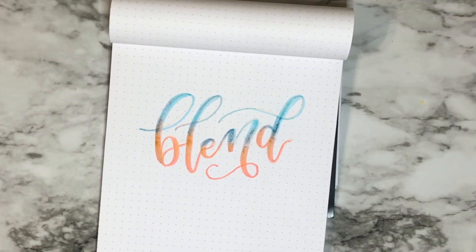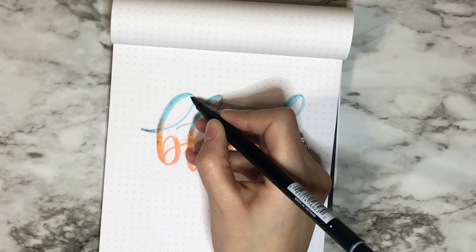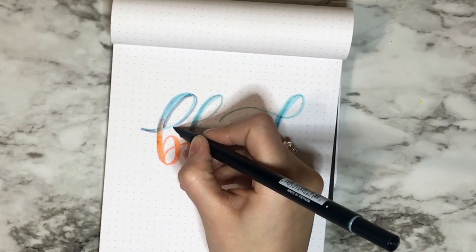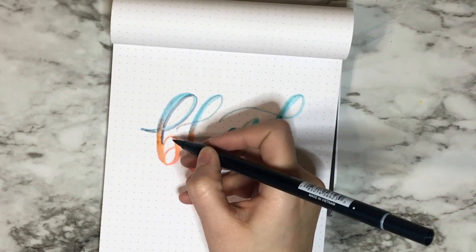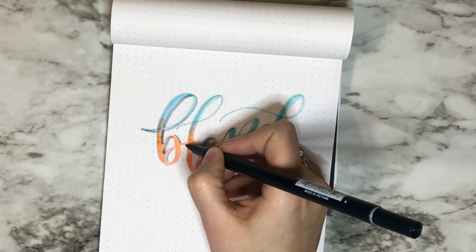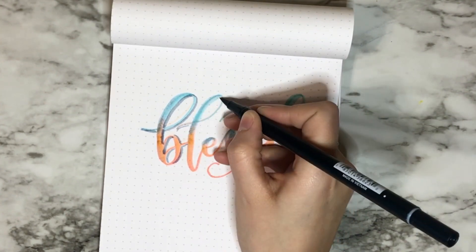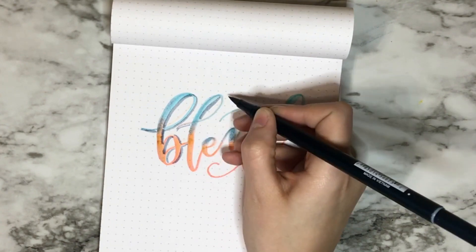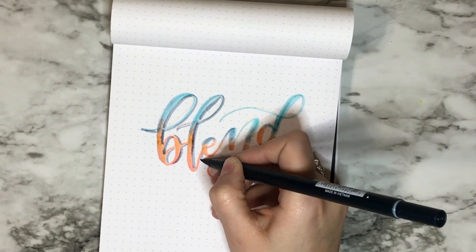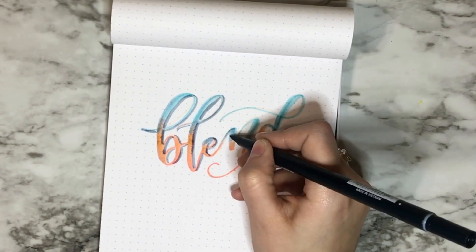Now I've finished blending and I'm using number N52, Cool Gray 8 — this is also in the new color pack. This gray is a little bit darker than I had hoped, but I already started and committed, so I couldn't really change it. I'm just doing a shadow on this, and you can choose whether you want to do it on the inside or outside.